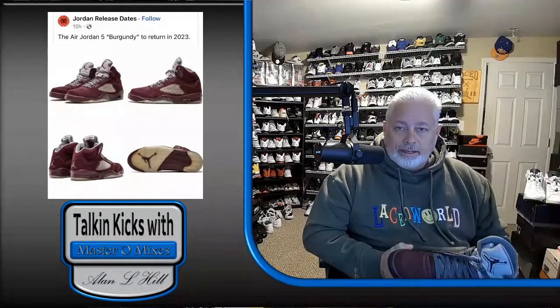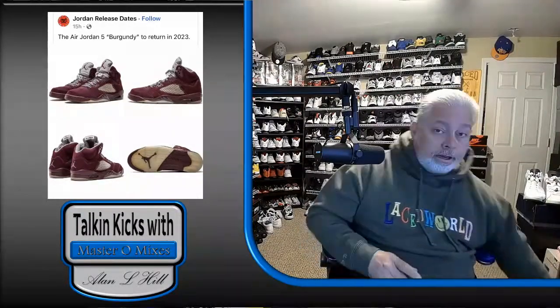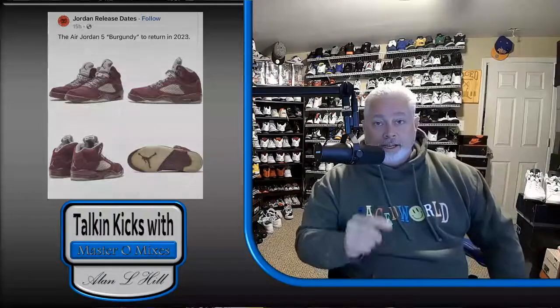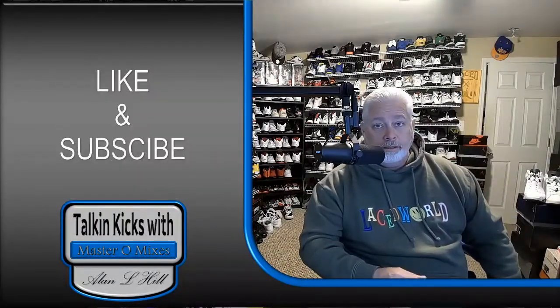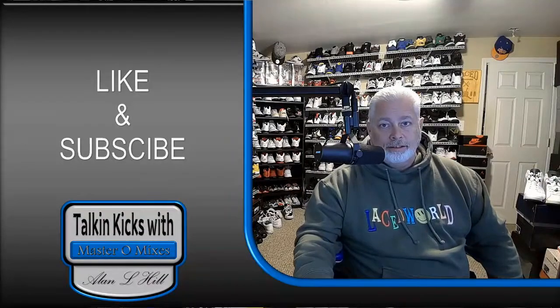Let me know. And before you comment, hit that like button and then hit that subscribe button. All right, I'm Mastro Mixes.